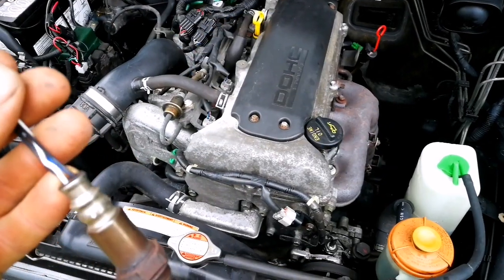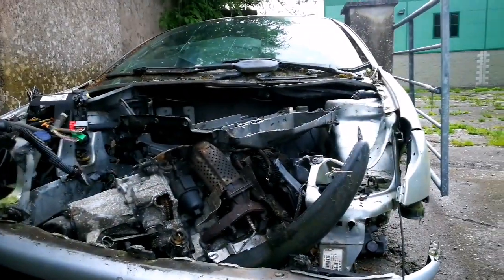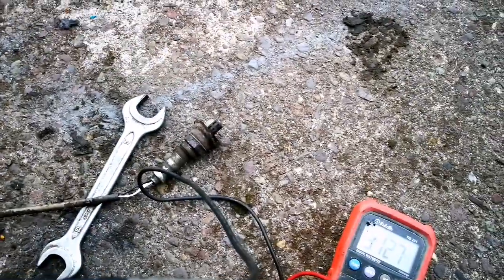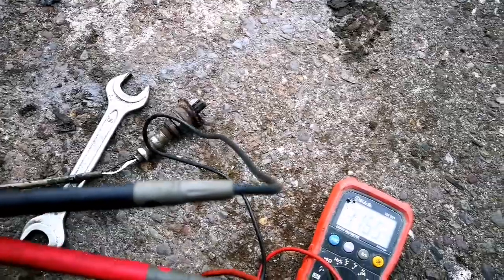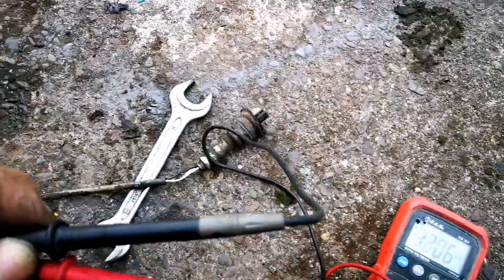I'm also checking a sensor from a Peugeot - this beautiful but stupid car. It's the same reading. So if you have an engine error, maybe the best first step is to connect a diagnostic computer. If you don't have one, check the sensors first. This one is working, but I won't put it in the Suzuki because it's too small and it's broken.